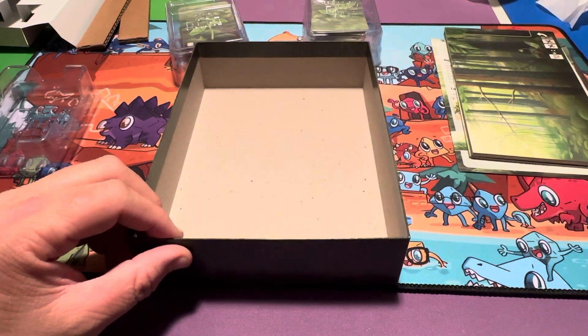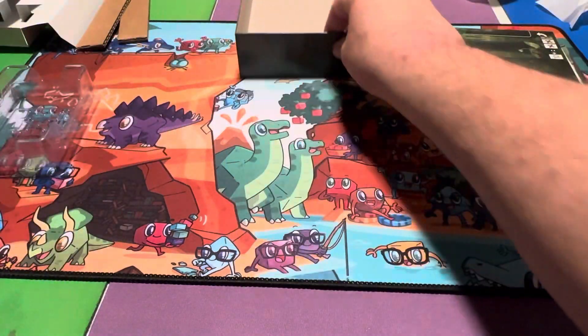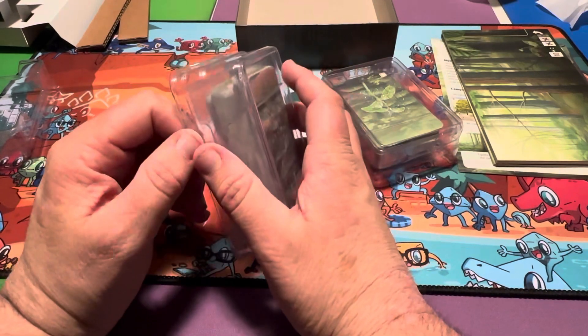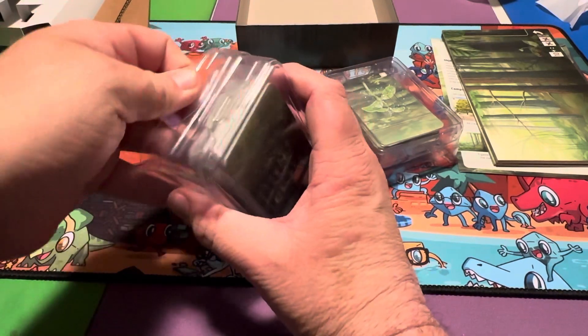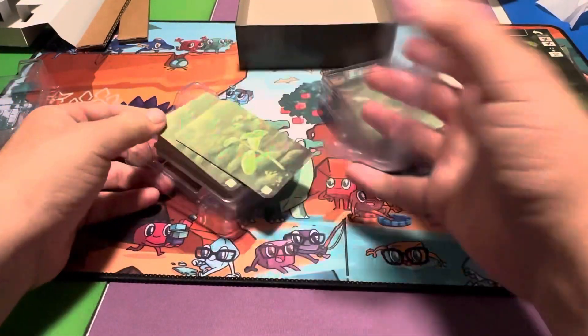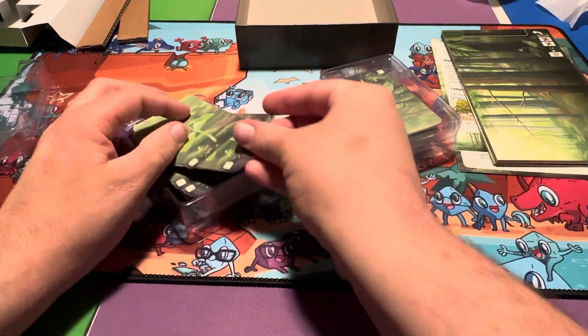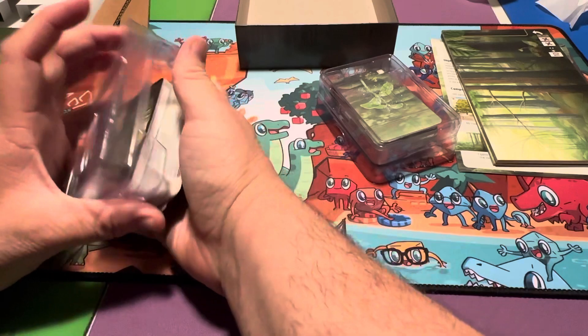Okay, now you guys want to see the cards — sorry that took so long. Hopefully if it bothered you, you just skipped ahead to the actual cards being shown. But yeah, let's obviously show the cards now.